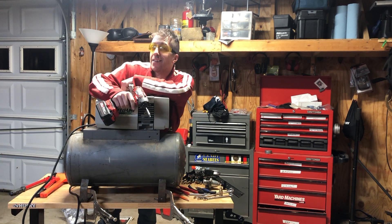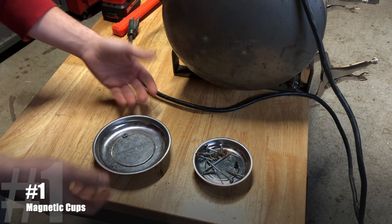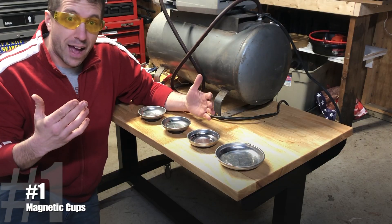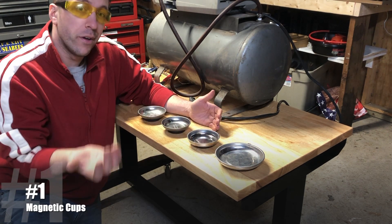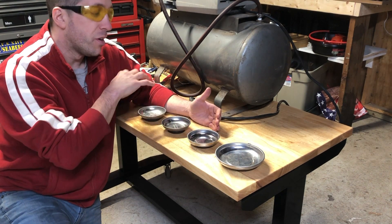Here are seven magnetic tools that you should have in your shop. We'll start with one that a lot of us have and use frequently: magnetic cups. I like to have a lot of these on hand, especially when you're doing a project that involves several steps. If you have steps 1, 2, 3, and 4, you can keep the respective bolts, nuts, or screws from those steps in each cup.